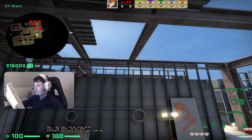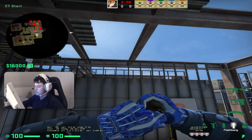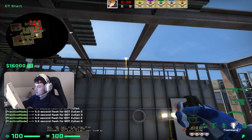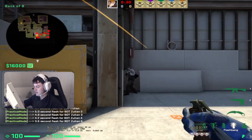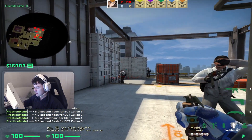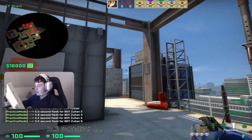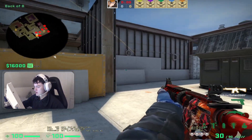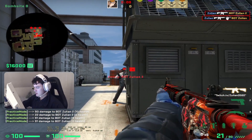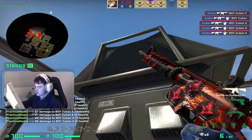One guy jumps up here with two flashes. He flashes like this — you can tell your team that you're flashing close. The flash pops right here and this guy, this guy, this guy, and this guy will all get full blind.